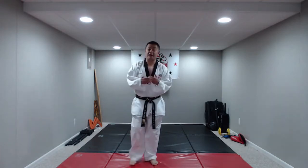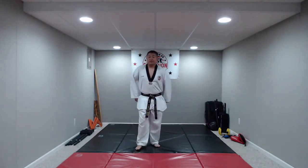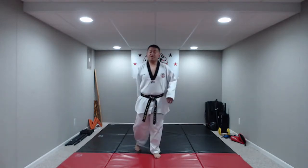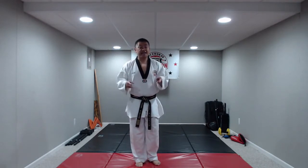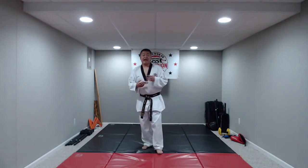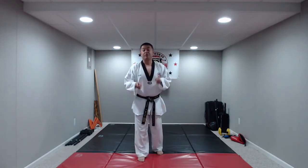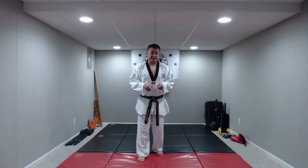All right, we're going to get right into it. If this is your first time with Champion Live, basically what we do is we break it down into three parts: blocks, upper body attacks, and then lower body attacks. In between, we sprinkle in some exercises and some combinations. So up first, we're going to do our first set of 10 push-ups, 10 sit-ups, 10 squats.